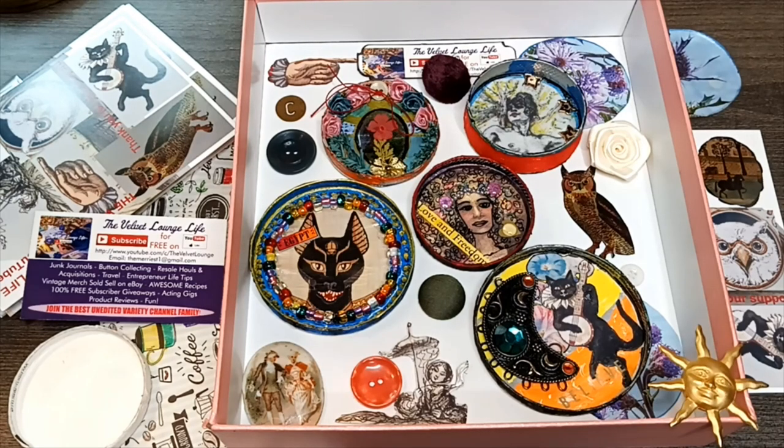I wanted to show you how I make these, let you know what materials I use. They look like a lot of work but they are truly pretty easy, especially the way that I do them. Number one for me is recycle, recycle, recycle — I do not go out and purchase anything to make these other than the main component.